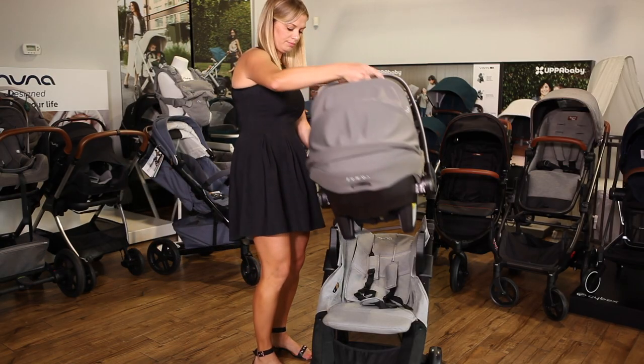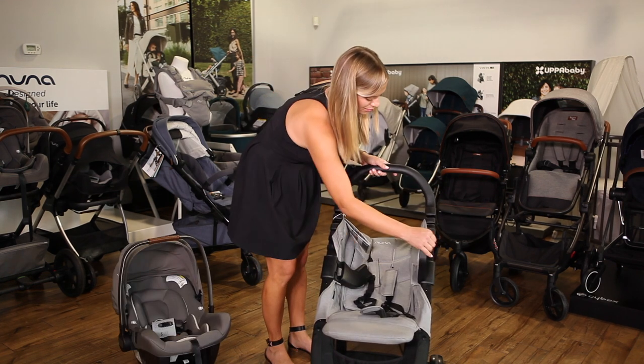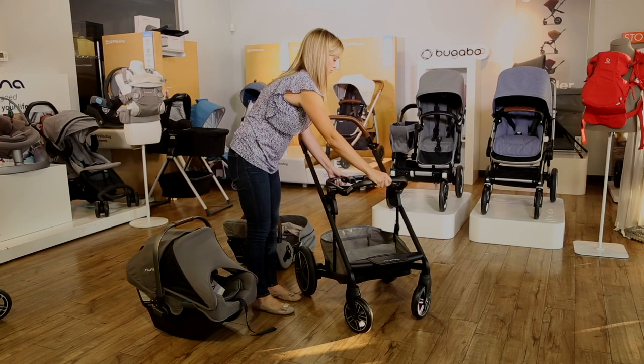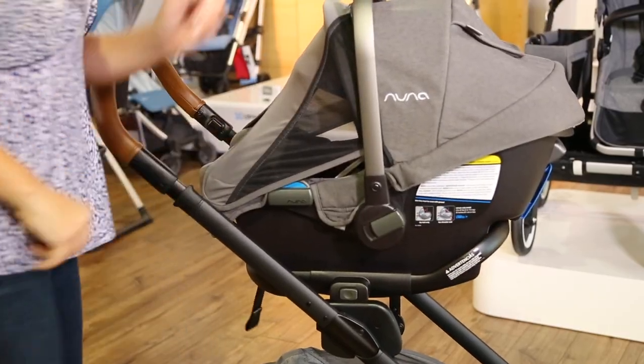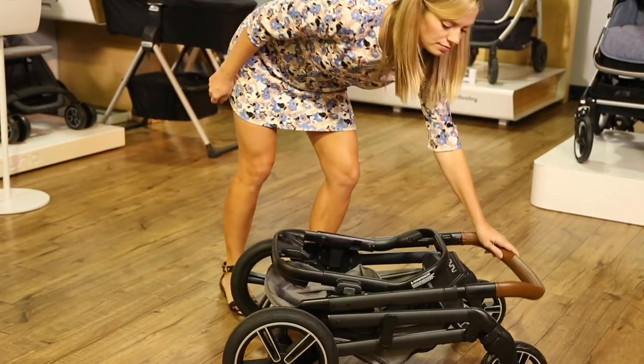The Nuna Pep Next includes a set of adapters that attach to the sides of the frame and fold inward with the stroller. The Nuna Mixx, Triv, and Demi Grow strollers come with Nuna's ring adapter, which allows you to attach and remove the car seat with one hand. These strollers fold with the ring adapter attached, and the Nuna Triv adapter even folds in half along with the stroller.